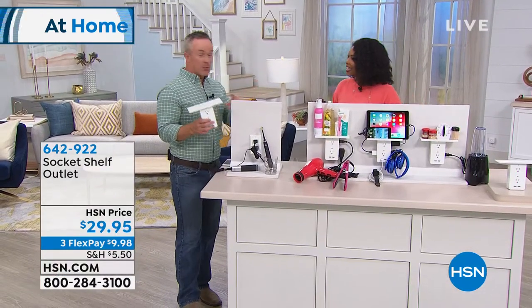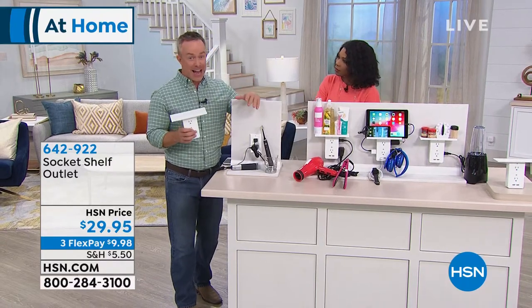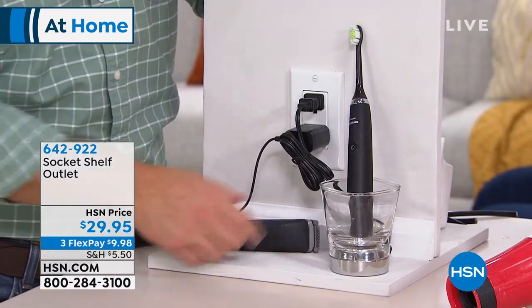It's the perfect time to get this — whether it's back to school, the holiday season, or the everyday hassle of the coffee maker, toaster, hair dryer, or curlers. It makes that struggle not a struggle anymore. This is what happens at my bathroom vanity: I have an electric toothbrush that needs a charger and a razor that needs a charger.